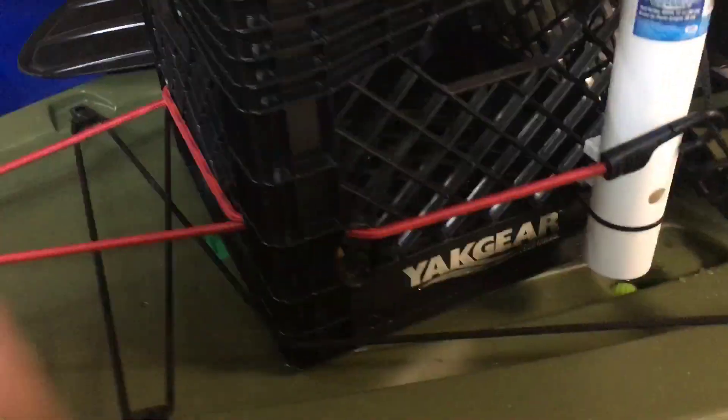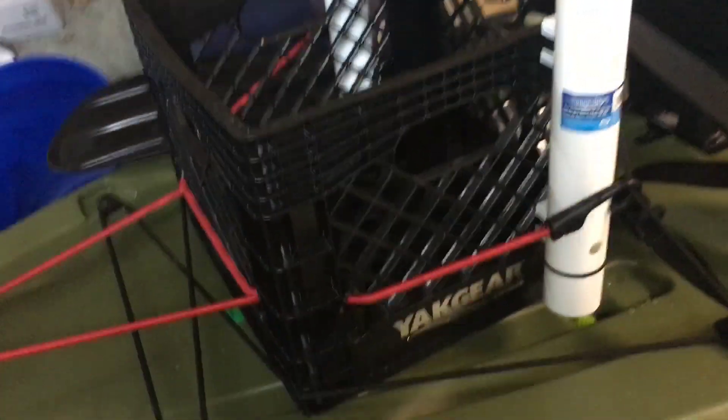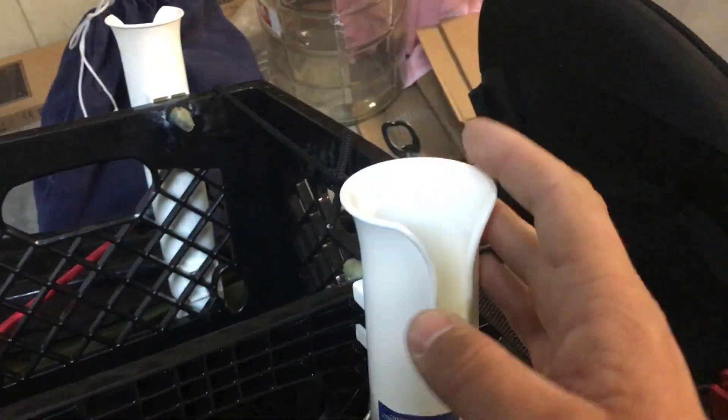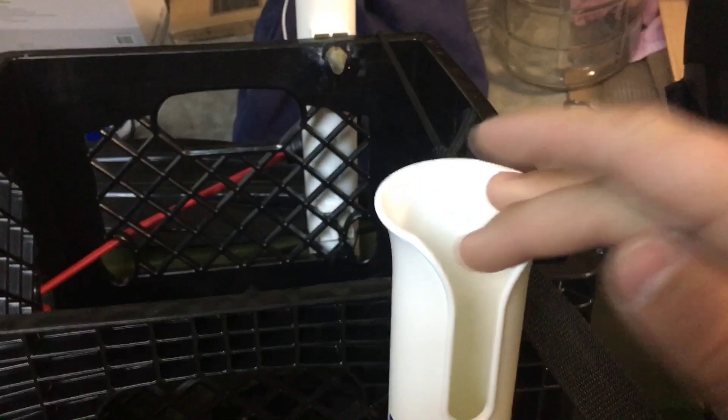Back here, I got the yak gear crate. I could have found a milk crate at a grocery store, but everywhere I went they didn't have any. And I found these PVC rod holders at Walmart — they were on sale for like two dollars a piece, so I didn't have to make my own, get a heat gun and melt them down and make slots. Pre-made, easy fitting for the rod.